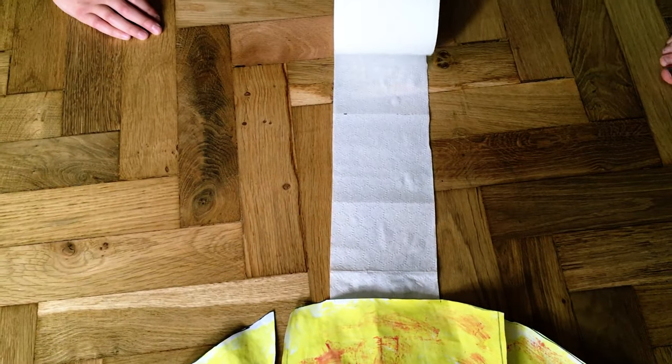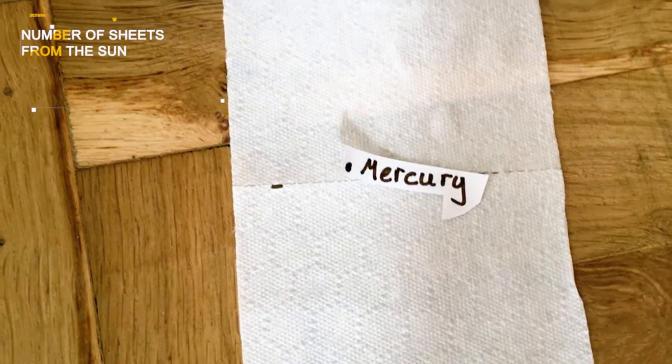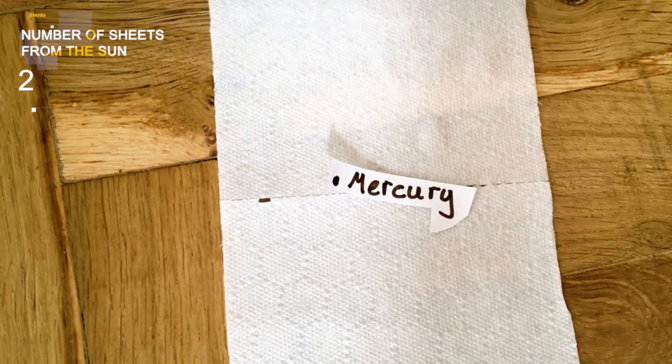Place your loo roll to the edge of the sun and roll out two sheets to get to your first planet — Mercury, the smallest of the planets, just a little bit bigger than our moon and covered in craters.